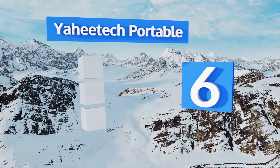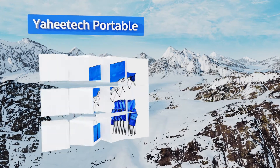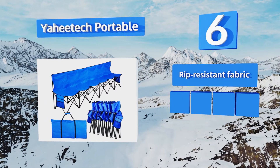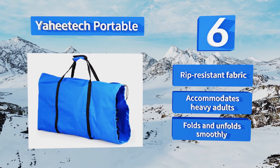Coming in at number six on our list, the Ahitech Portable feels very stable when you sit in it and features bags at either end to store magazines, cell phones, or anything else you might like to keep with you while you watch a sporting event or enjoy a concert. It's made from a rip-resistant fabric, accommodates heavy adults, and folds and unfolds smoothly.